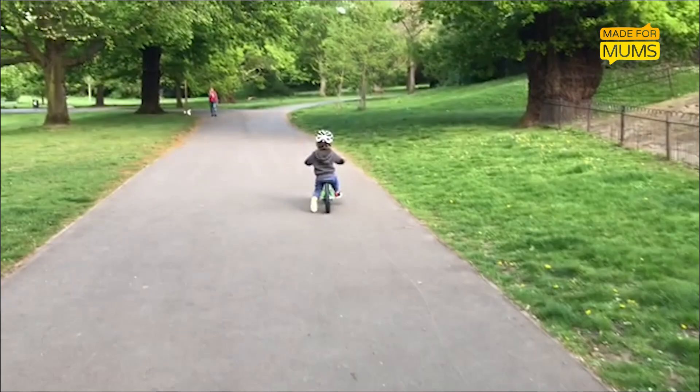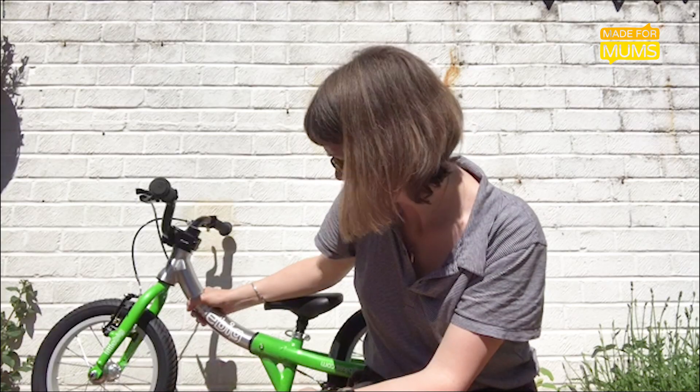That's what I really love about it — it can basically save you from buying an endless array of bikes as your child grows and progresses.